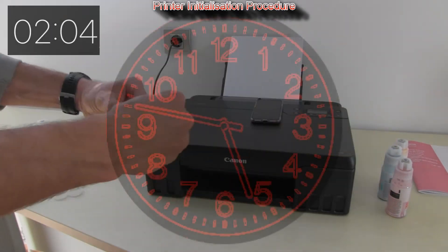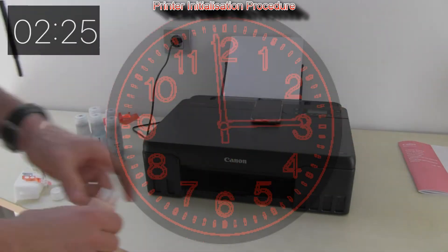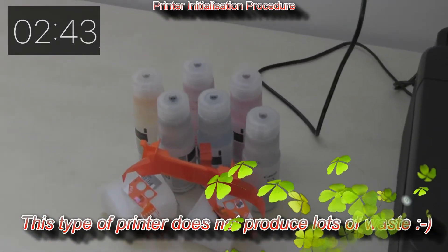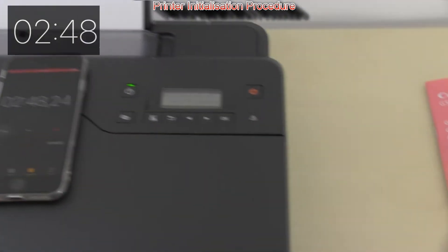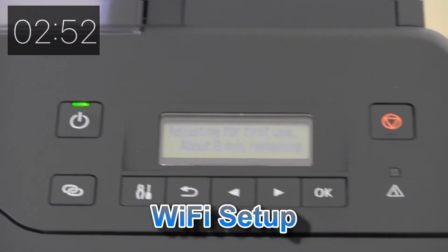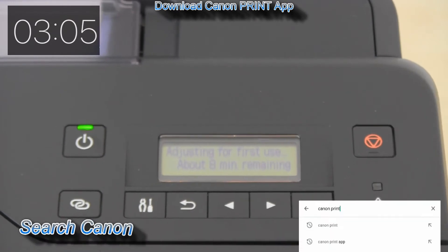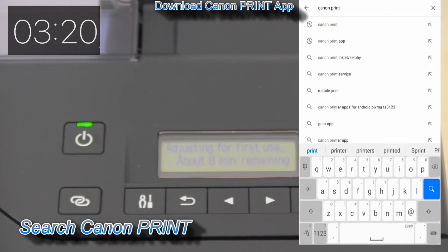The printer initialization procedure has started. You don't need to wait the full nine minutes — you can already start connecting your PIXMA to the Wi-Fi network. First, download the Canon Print Inkjet Selfie app from your app store.